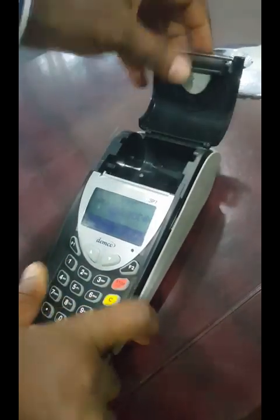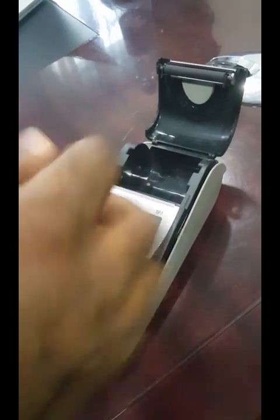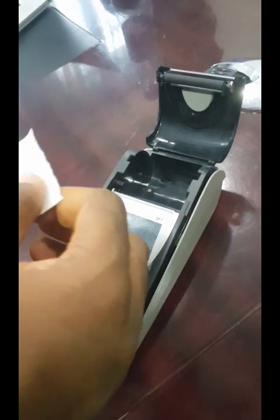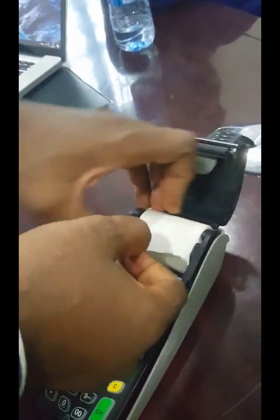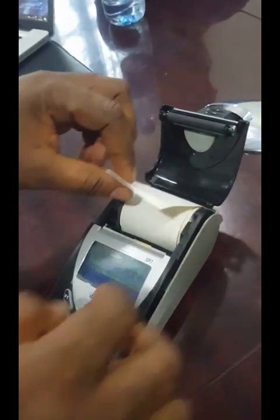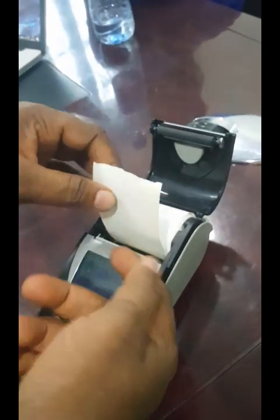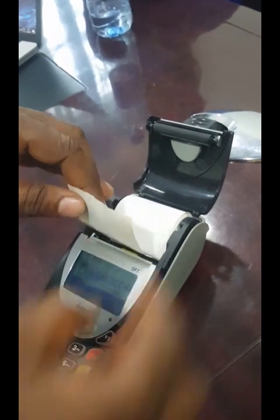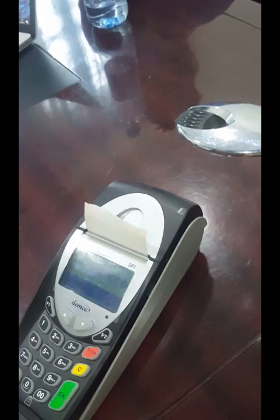Once it's up, you open here and put your paper. This is carbonated paper — it doesn't require ink; the ink is embedded originally inside the paper. Ensure you face the paper this way and not the other way. If you face it the wrong way, when you print it will print blank and nothing will show. Put it this way ensuring the head is coming out from this angle, then close it. That's step one.